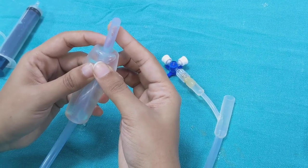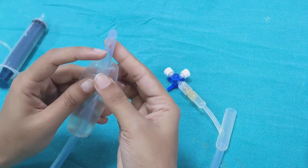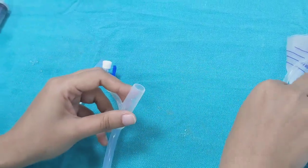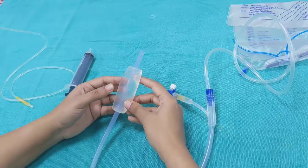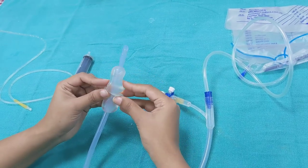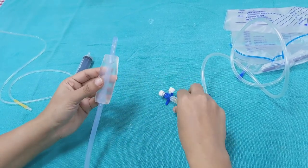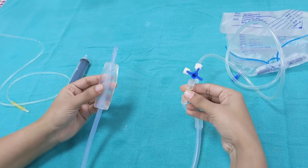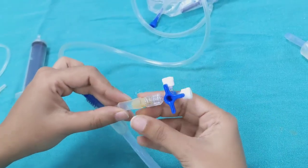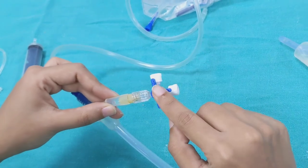This Bakri balloon catheter comes with an eye at the top which facilitates drainage, and it has a drainage port which can be connected to a urobag. The most important component is the balloon, which has a capacity of around 500 ml and is inflated with the help of a rapid installation port. This rapid installation port comes along with a 2S stopcock.